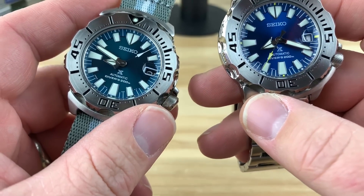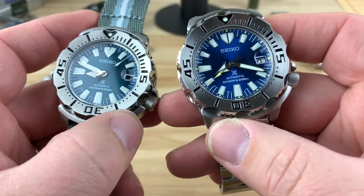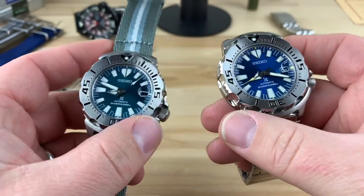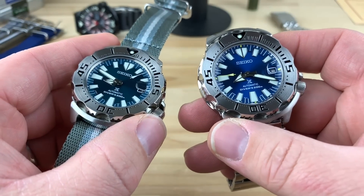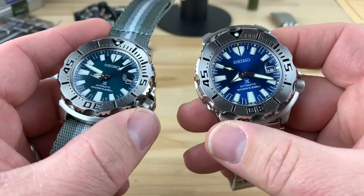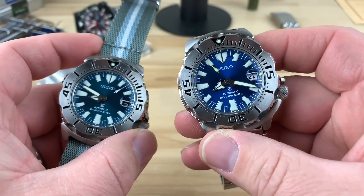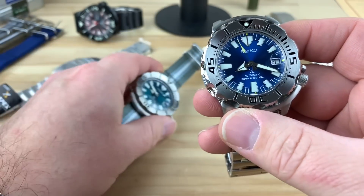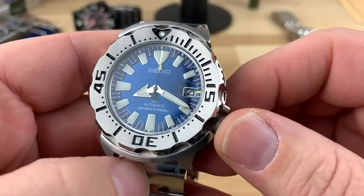They're super helpful for telling other people about them or looking them up. The days of the SKX781 or the SRP309, 307, and 311 — those days are over. It's like they're just bouncing all over the place with these model numbers. It makes it challenging, but I guess it makes the hunt more exciting.